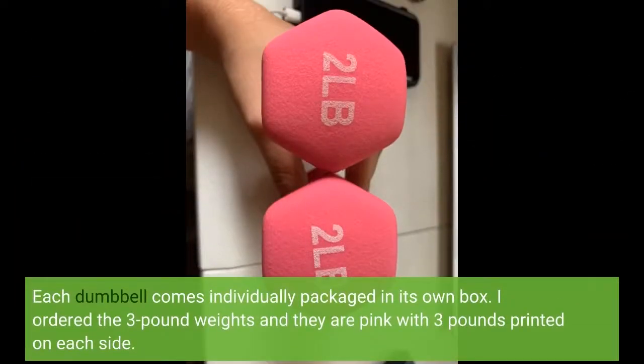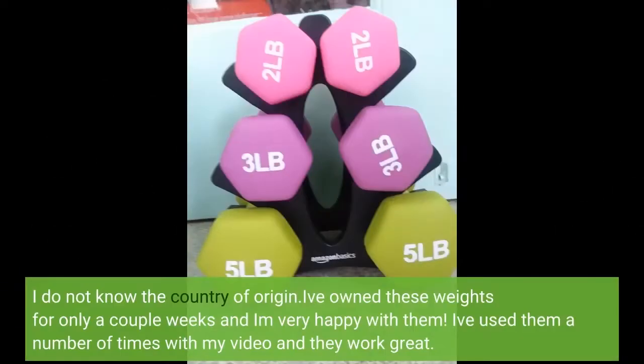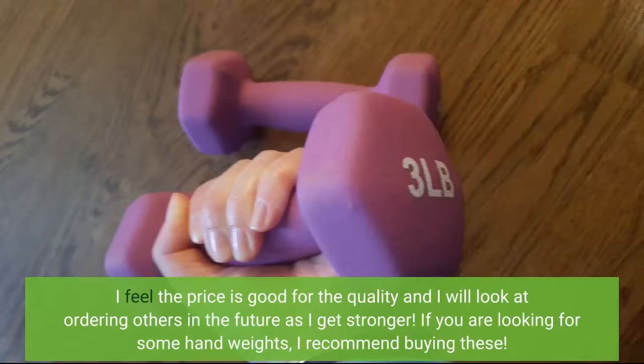Each dumbbell comes individually packaged in its own box. I ordered the 3-pound weights and they are pink with '3 pounds' printed on each side. I set them on our digital scale at home and the two weights together said 6.2 pounds, so I feel the weights are accurate. I do not know the country of origin. I've owned these weights for only a couple of weeks and I am very happy with them. I've used them a number of times with my video and they work great. I feel the price is good for the quality and will look at ordering others as I get stronger. If you are looking for some hand weights, I recommend buying these.